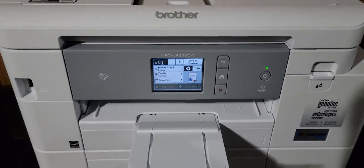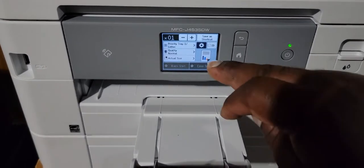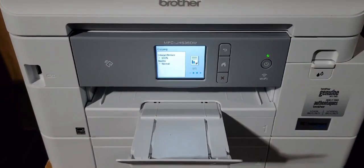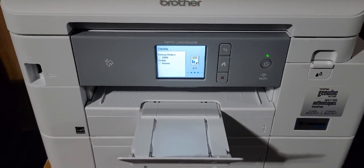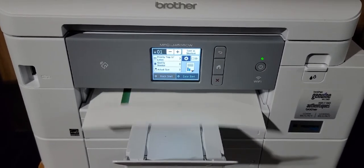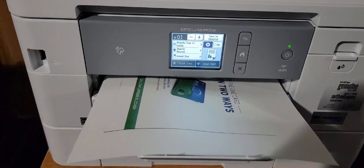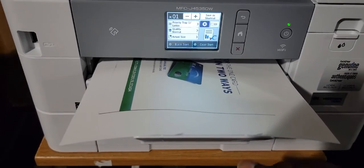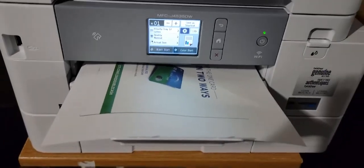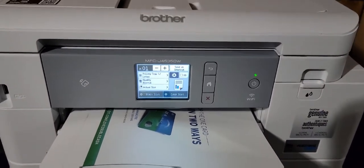We're gonna test the scan speed on that. It's pretty quick, ain't it? Now it's not quite as quick as the other Brother I had, but it's pretty quick. When I had HP — the slowest Christmas. Do yourself a favor: do not get an HP, get a Brother.